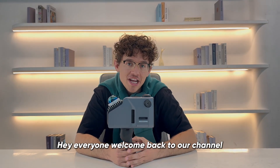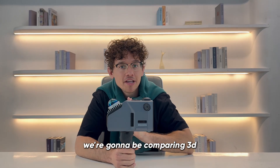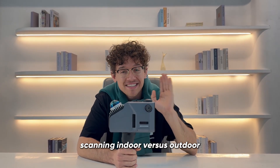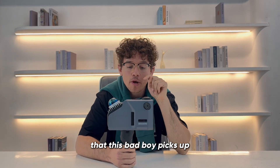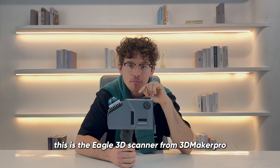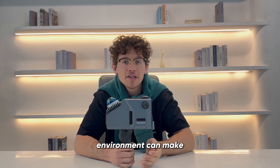Hey everyone, welcome back to our channel. Today we're going to be doing something a little different. We're going to be comparing 3D scanning indoor versus outdoor to see all the little differences that this Eagle 3D scanner from 3D Maker Pro picks up. It's going to show us the subtle differences that each different environment can make.